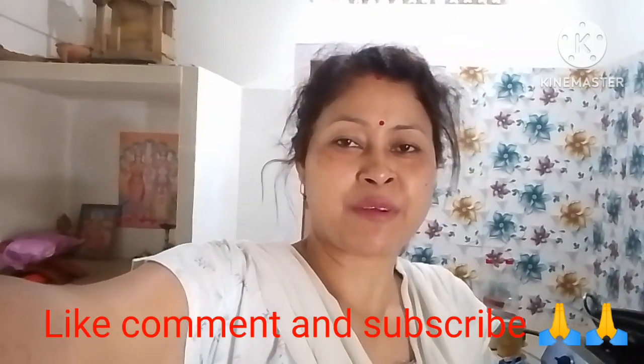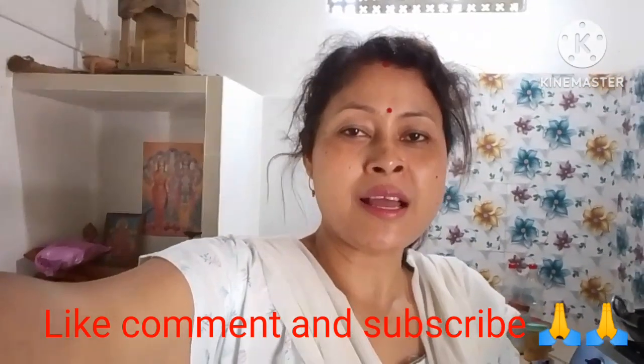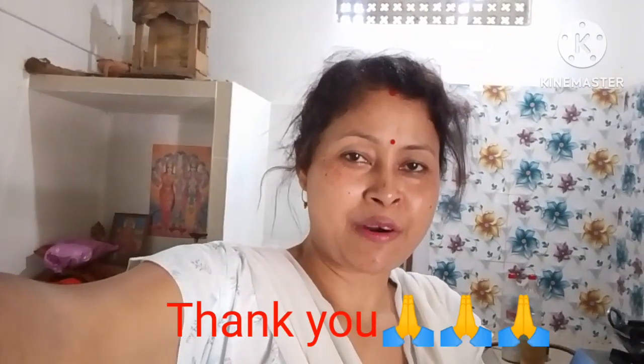Please like, share, and comment. Thank you so much for joining us and we will see you in the next video.